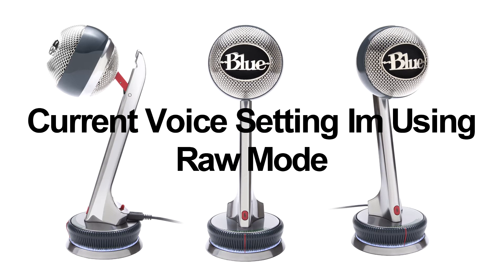I also wanted to do an additional setting with the built-in pop filter, because this mic does come with a built-in pop filter. I wanted to do a sound test with an additional pop filter too. If you don't know what a pop filter is, it's like a filter — it looks like a pantyhose around the microphone to help prevent those plosive P-words from breaking up the mic.